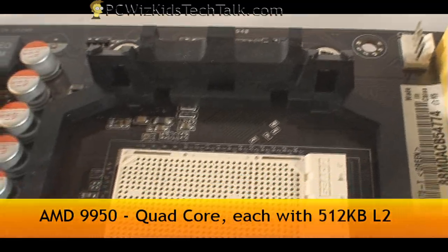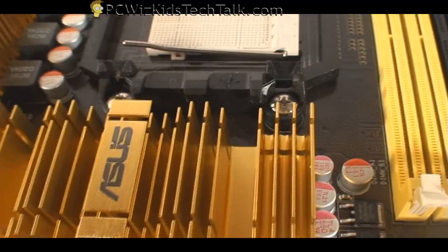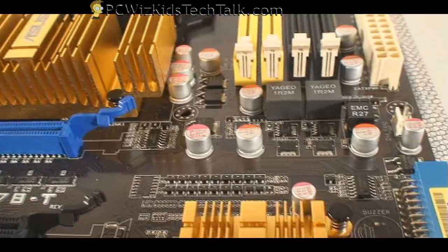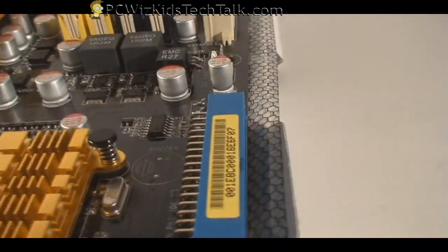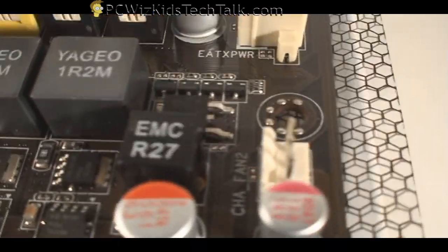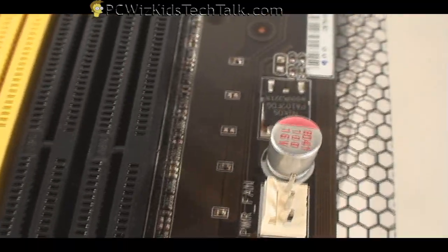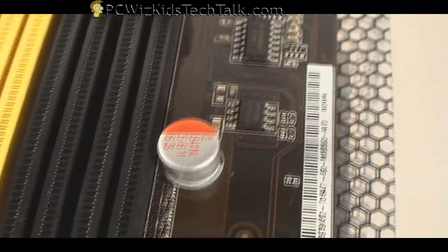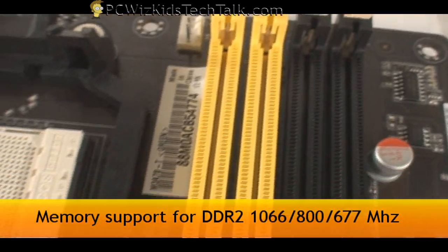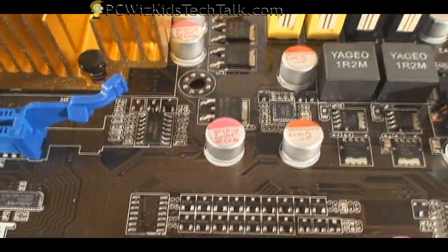Going from the top, you've got your 940-pin AM2 Plus socket where I'll be installing my Phenom X4. And of course there's the main Northbridge and the Southbridge. On this side, you've got your IDE, a little white 3-pin connector for a fan, your main board connector, another fan connector, and to finish it off, there's your memory support — you can have up to 8 gigs of DDR2 installed.